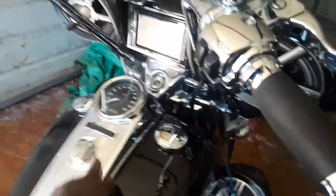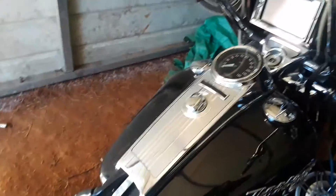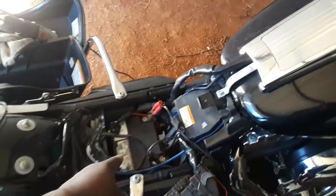I'm going to remove this tank next and run the wires up under the tank to this battery right here. I'm also going to be installing another battery.